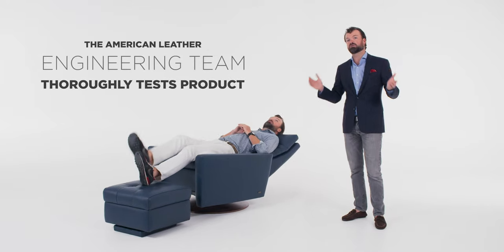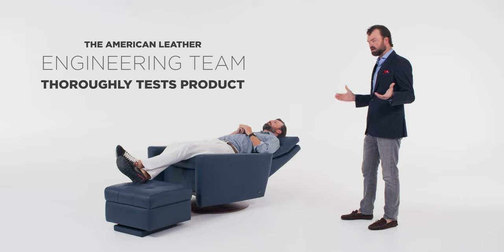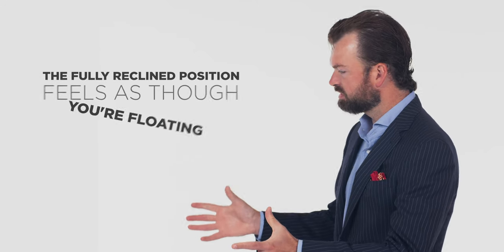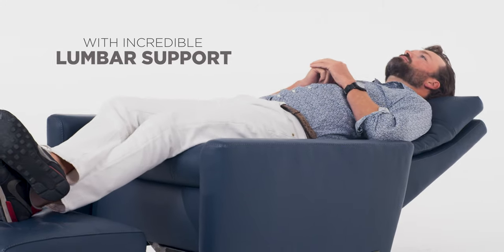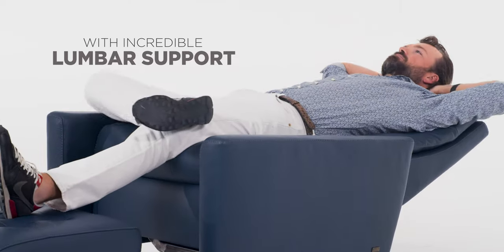This is super nice. Will I fall out? You will not fall out. Everything we do at American Leather is tested by our engineering team. We've set this chair to be sat in by multiple different sizes and will not fall out. So now that you're laying completely back in what we call the floating position, you'll notice that you have this incredible lumbar support in the back, which really creates that ultimate comfort in the chair.